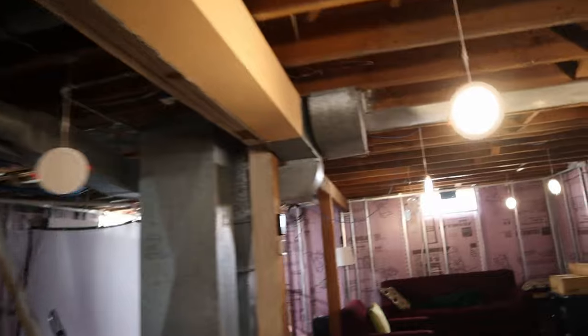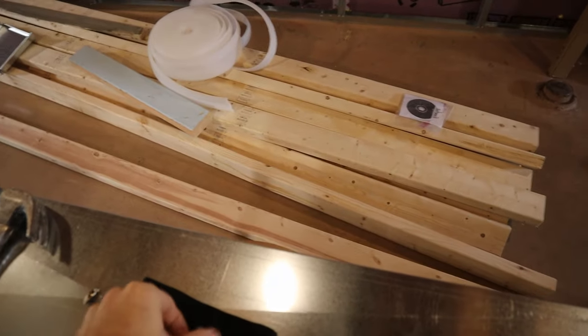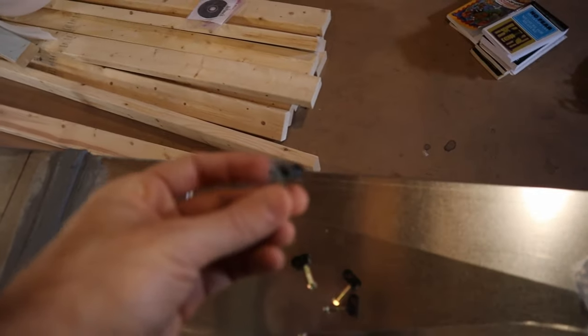I got a bunch of these things on Amazon — these Velcro ties were $5. And then I got these cable clips from the home store. I just screw this into the wall and then use a zip tie on top of that.